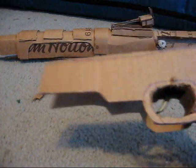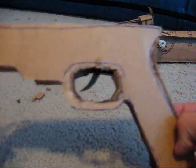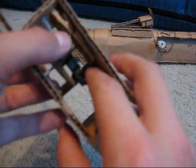Right now I'm done for today, I'll do more tomorrow. But I started working on the triggers and stuff. There's a little spring in there. It's kind of messy.